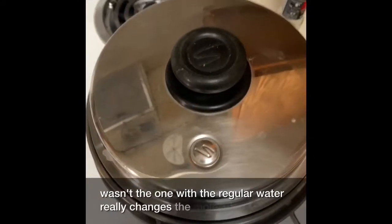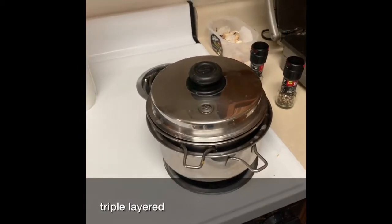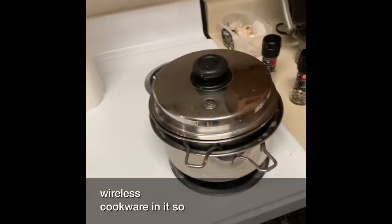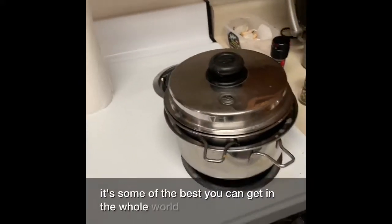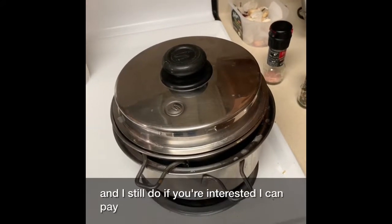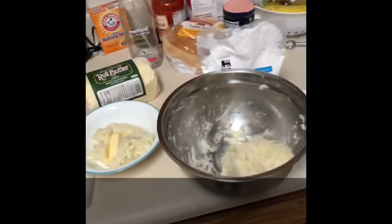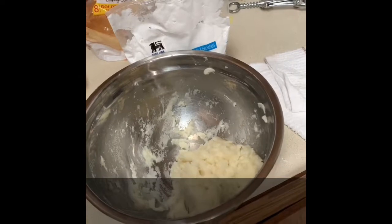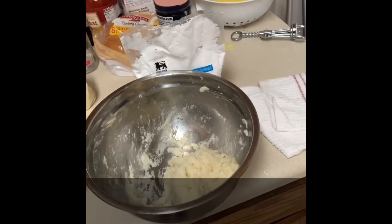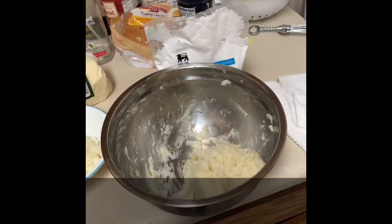It really changes the molecular structure. This cookware is stainless steel, triple layered, waterless cookware — some of the best you can get in the whole world. I used to sell it and still do — if you're interested, I can tell you how to get some. I'm going to put the potatoes in the refrigerator and get them cold, eat a few, get the rest of them cold. Then we'll add the sugar — the confectioner's sugar — and vanilla, and we'll roll it out and we'll have a wheel of peanut butter candy.